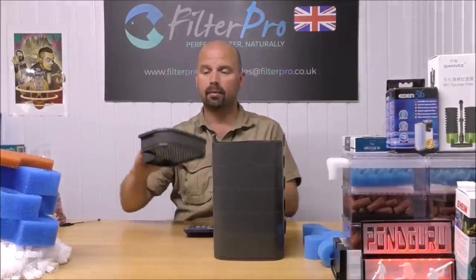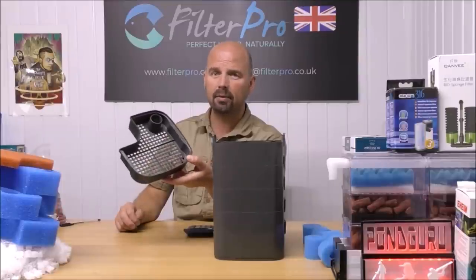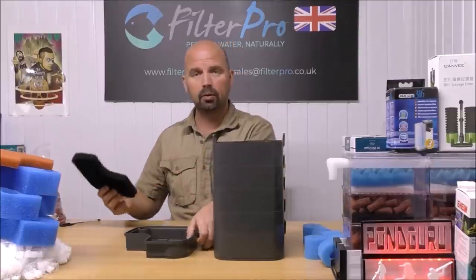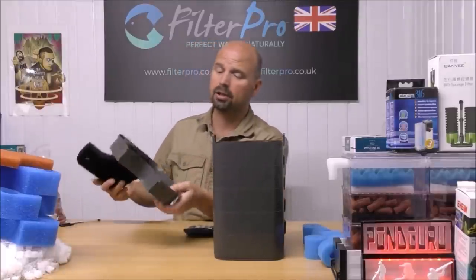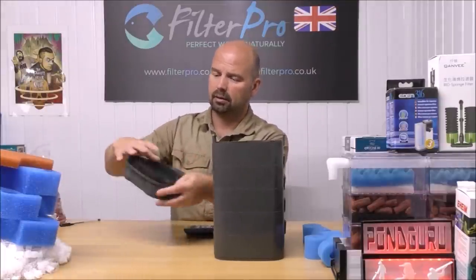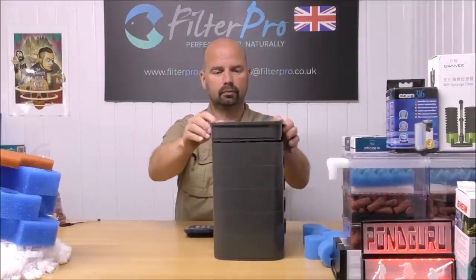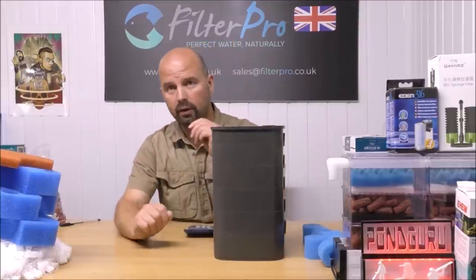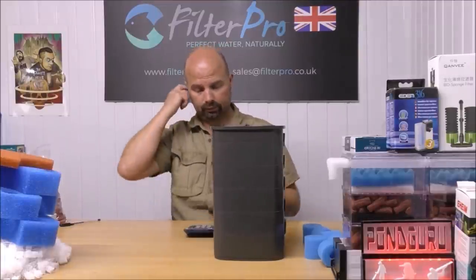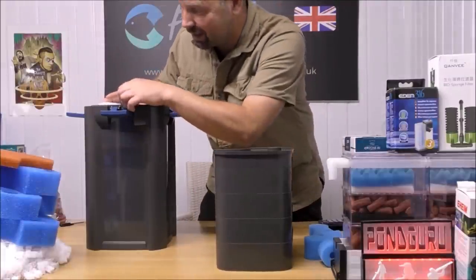We also have a top tray where you can put more media — easily 500 to 600 grams, about a pound. But in that top tray, I'm going to go for a bit of chemical filtration — a carbon impregnated pad, which fits in there beautifully. So now we've got mechanical, biological, and chemical. Nice — that's how a filter tray setup should be done.